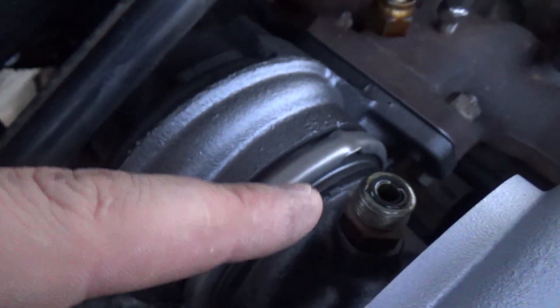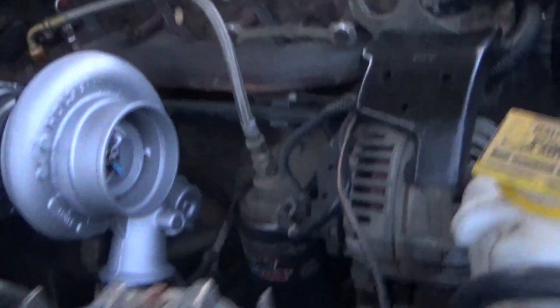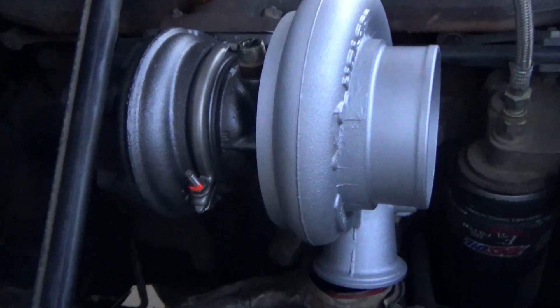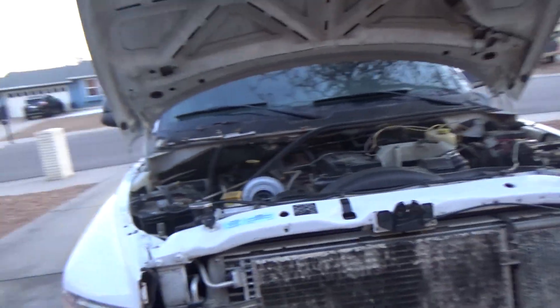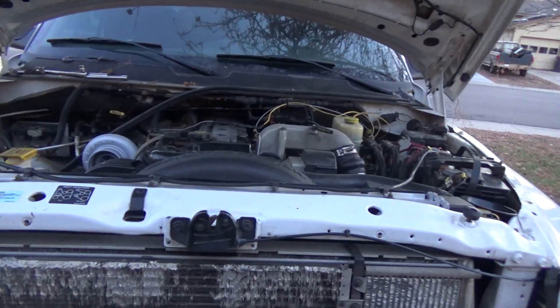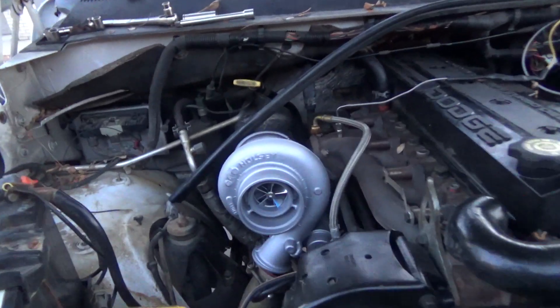Quick tip: before starting your engine and connecting the feed line, connect the drain line first. Pour oil down the center section so you don't start the turbo dry. I just do it to be safe. This one has a billet wheel and it cost like $650 bucks, so I'm not trying to blow this thing up. Do that, then put the fitting on and connect your parts back together. You can also disable the fuel system — maybe a relay or a fuse — and just crank it dry, but I just did the simple easy route of pouring oil down the center section.